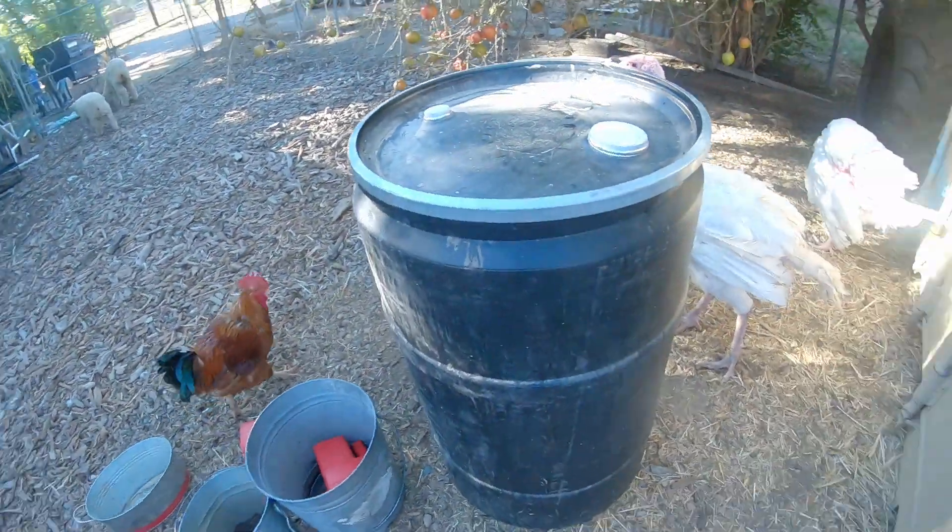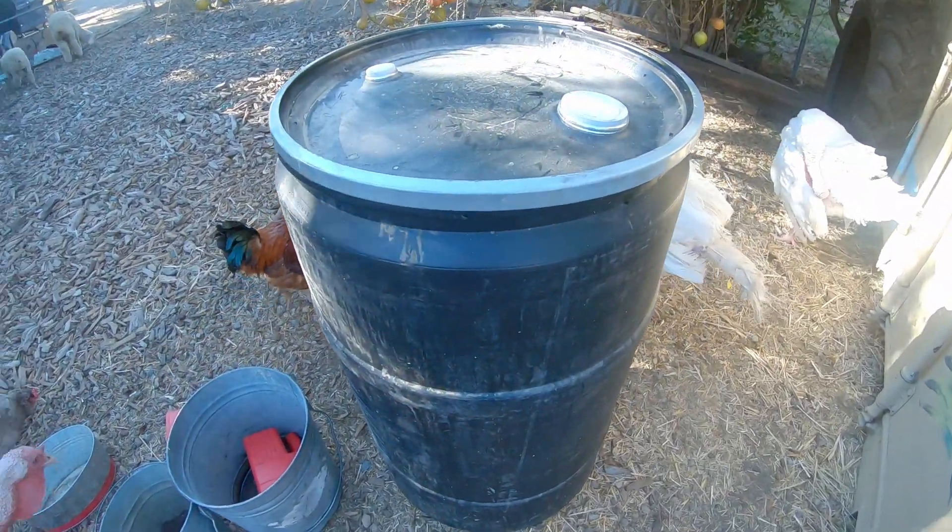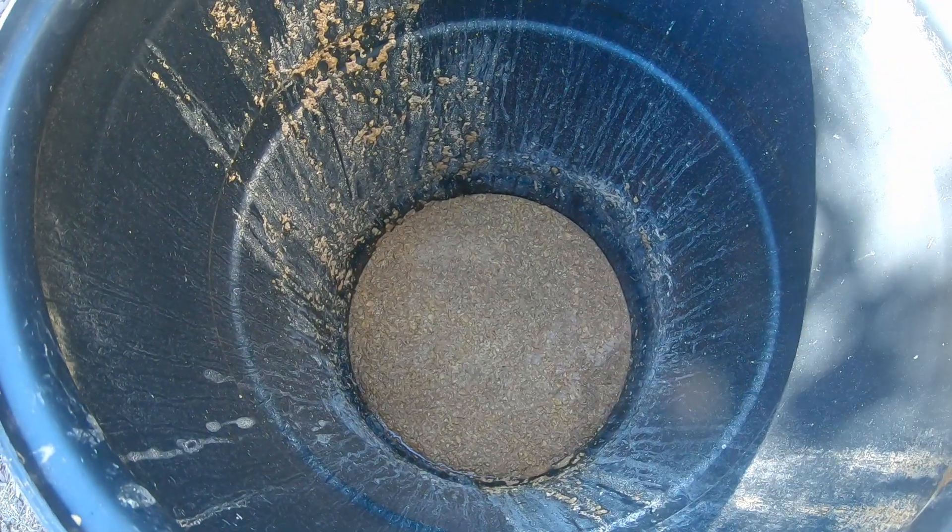I used to be able to get some spent grain from a friend of mine that had a hookup at a distillery. I haven't been able to get that for a long time and I had been hesitant to try to do it myself. Because of the new kinds of feed I was getting — it comes in these big barrels that I'm storing them in — I decided to go ahead and try fermenting the feed myself. So I'm going to talk you guys through what I did and tell you how well it's working.